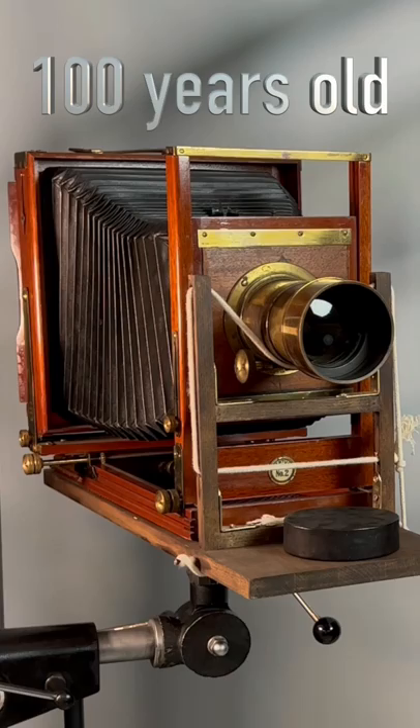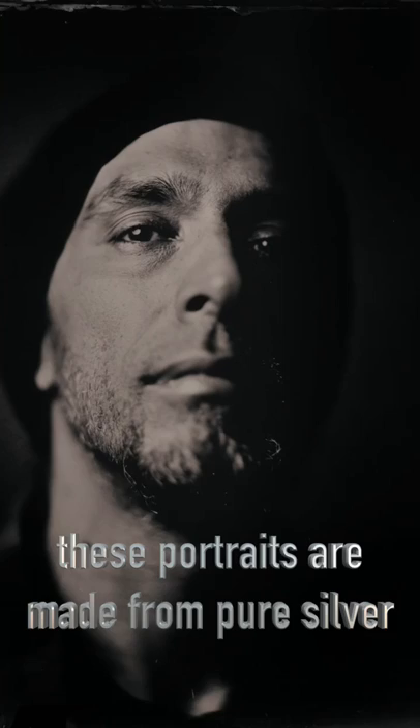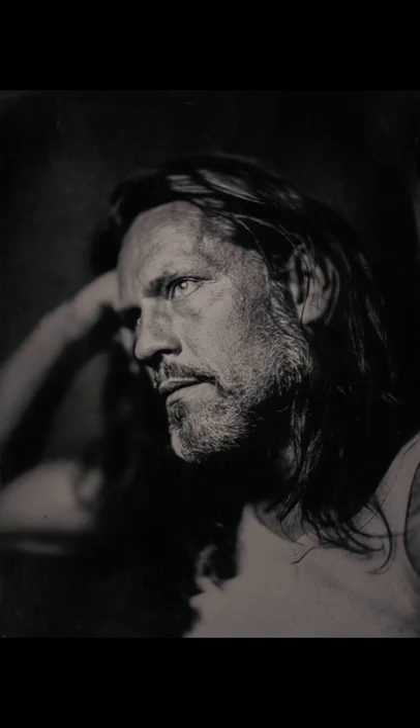If you want to work with this beautiful gear together with me, you have a chance on the 18th of February in Germany. We will create some stunning portraits together, and you will learn everything about the wet plate collodion process.